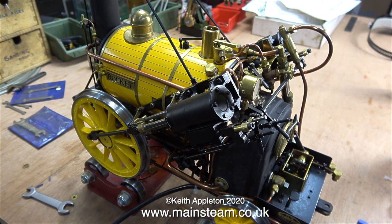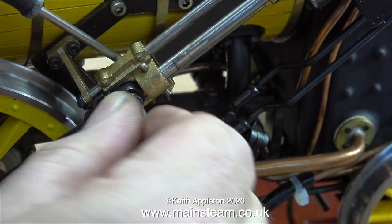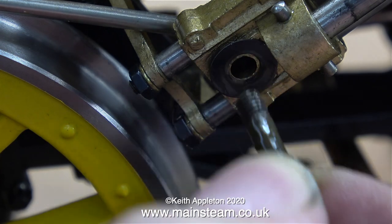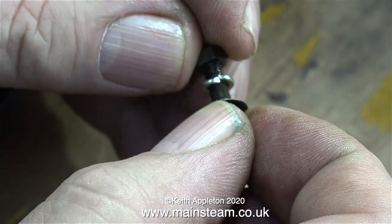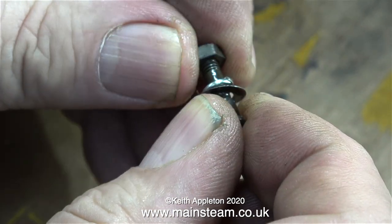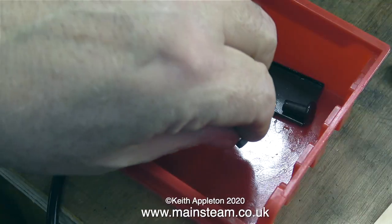I had a look at this engine before I started filming, and the first thing I did was disconnect the oil pump drive so I could manually pump some oil into the engine cylinders. There was a layer of very dried-up oil in the bottom of the mechanical lubricator, so apart from adding some new oil I also added some WD-40 — always good for freeing stuck parts — but please bear in mind WD-40 is not a very good lubricant, so never rely on it as one.